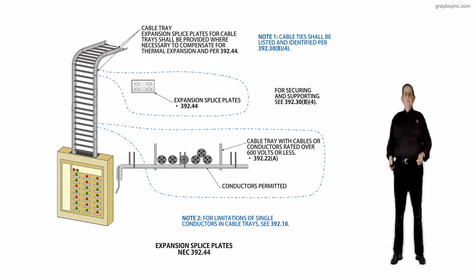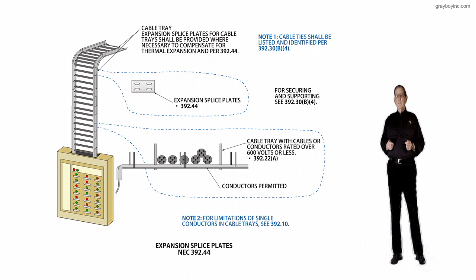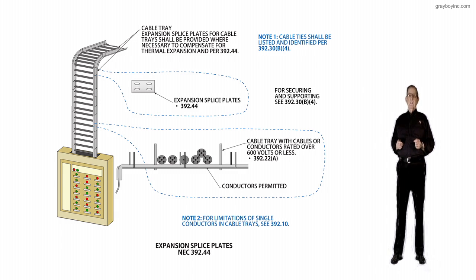This illustration deals with expansion and splice plates in accordance with 392.44. The purpose of this change was to provide a new section, which has been added to clarify that expansion splice plates for cable trays are necessary to compensate for thermal expansion and contraction due to temperature variations — getting cold, getting hot, and so forth.